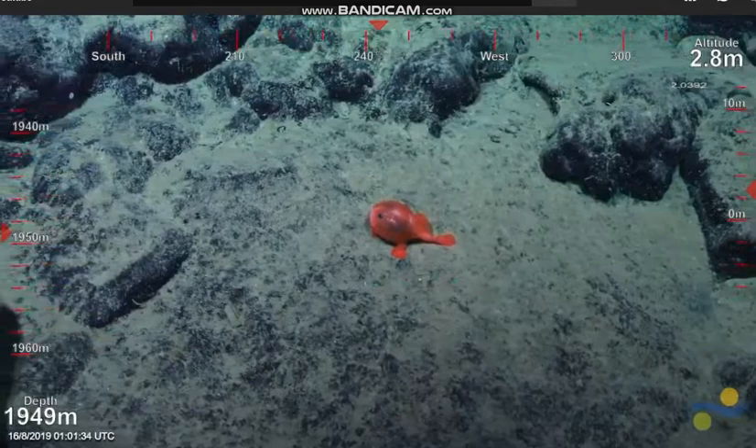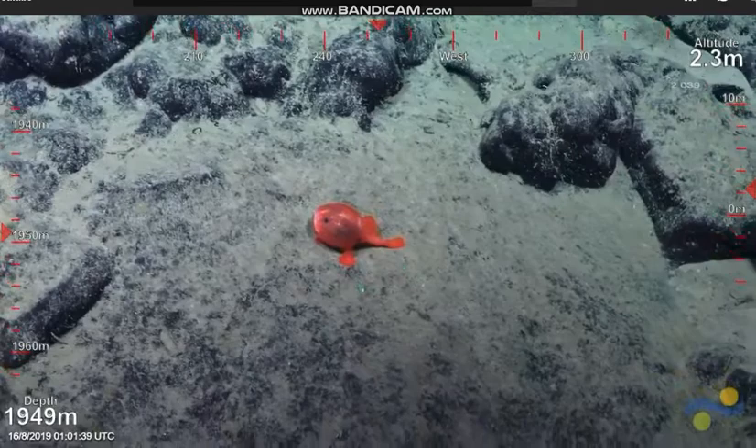Looks like it's made out of plastic. They're kind of jelly-ish. You can almost see right through them. They have a really neat texture on their skin.